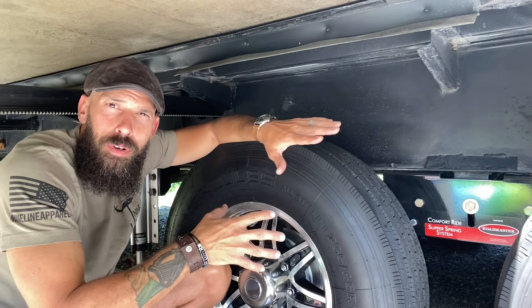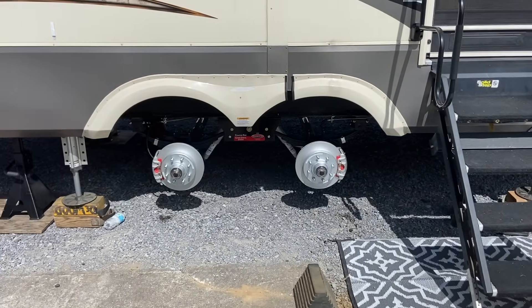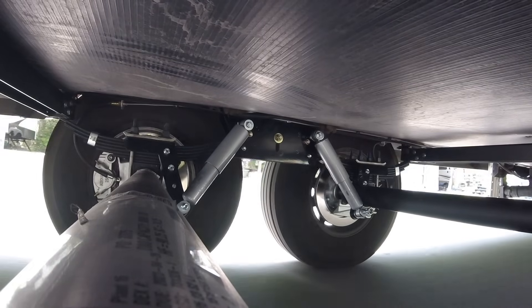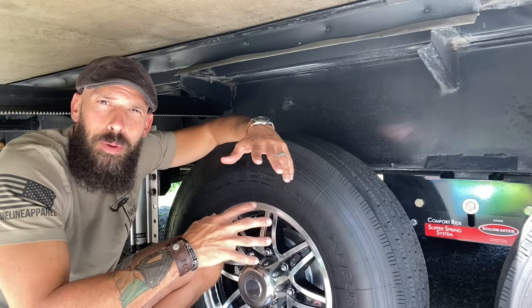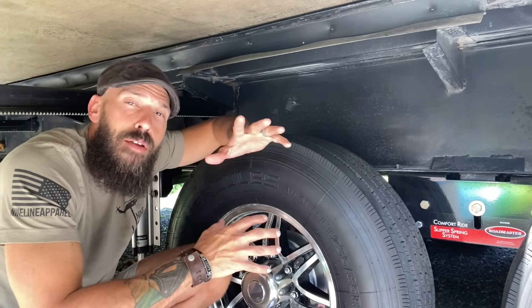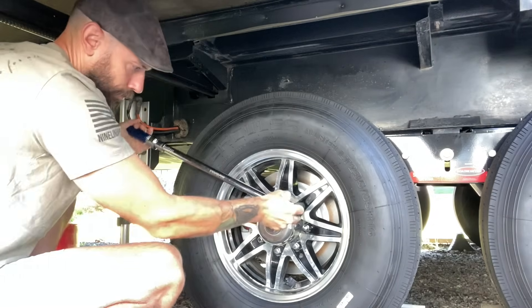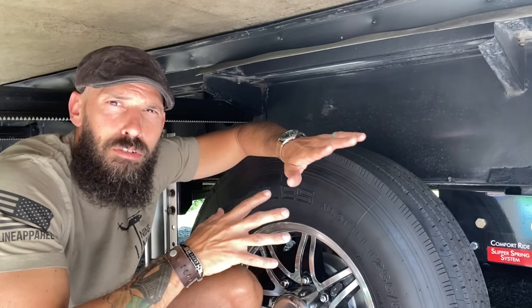We recently had some work done to the RV — a new suspension system, new axles, hydraulic disc brakes, all kinds of stuff. It's been about 100 miles of towing since that was done, so I'm going to check these lugs myself and make sure they're torqued to spec. This isn't something you have to do every single time you hit the road, but I'd recommend every few trips getting under there and checking to make sure the lug nuts are torqued properly.